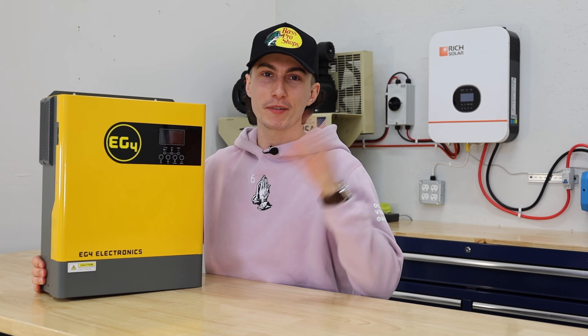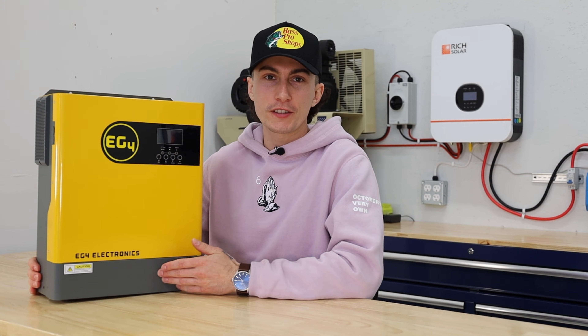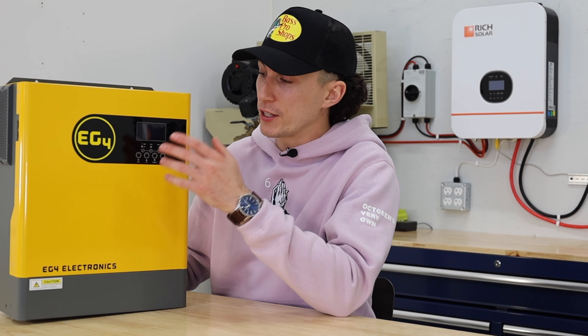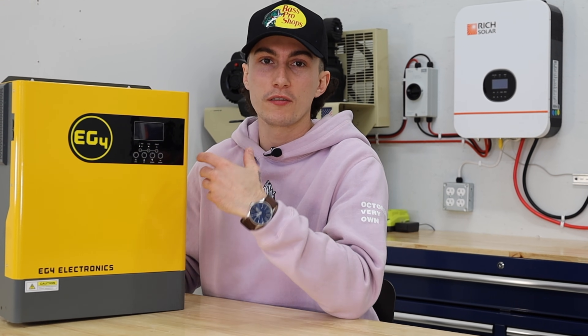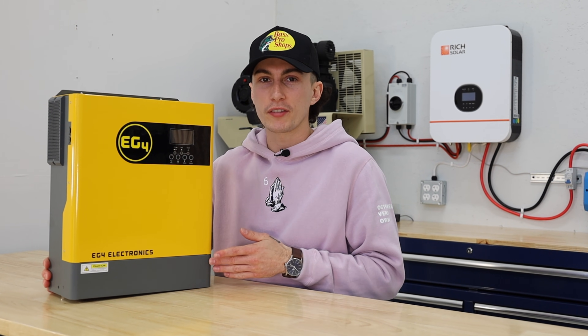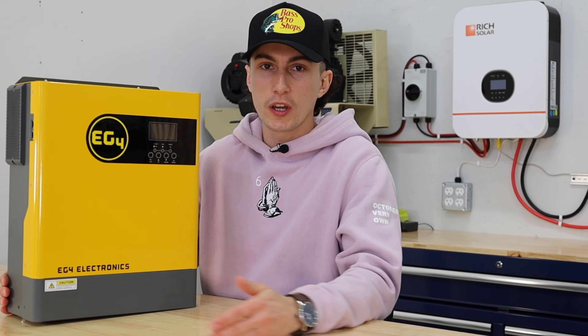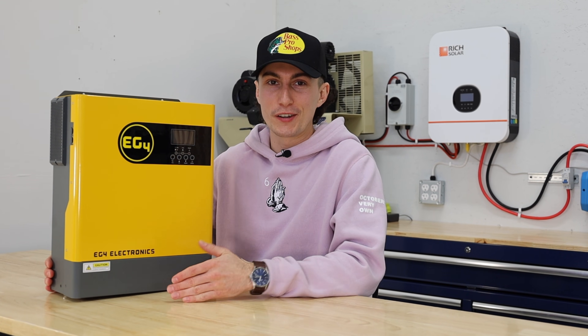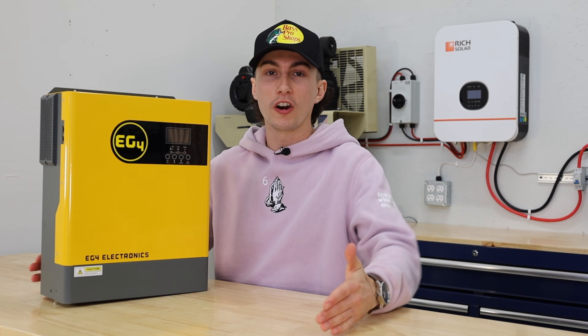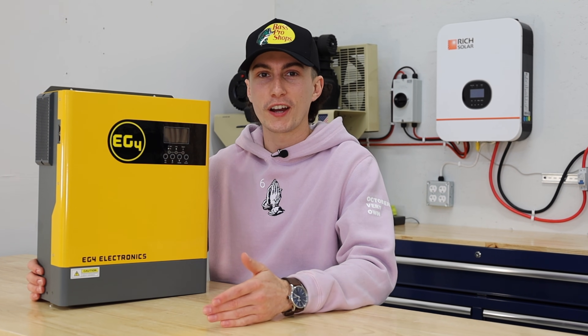Overall, even though the app is no good and this thing looks like a Pikachu, it's a killer unit for the price. It's beginner friendly, it does exactly what it needs to do, and EG4 is a really good and reputable name. We have links below if you want to grab 50 bucks off from Signature Solar. If you don't know if this is the best unit for you, you can call them and ask — they can hook you up with a unit that actually fits your needs, because watching YouTube videos all day is one thing, but spending your hard-earned money on something that suits you is another.